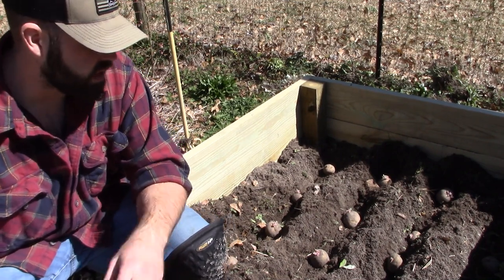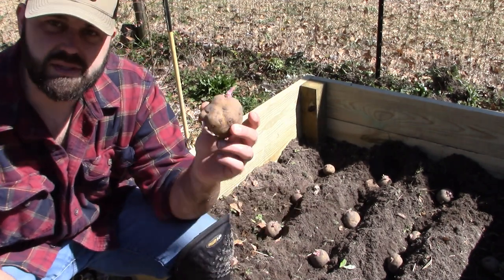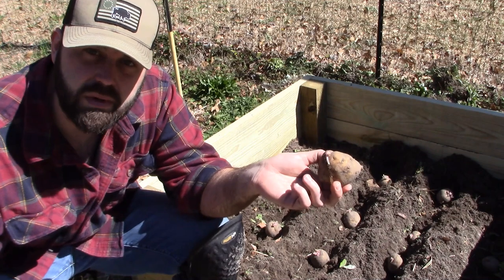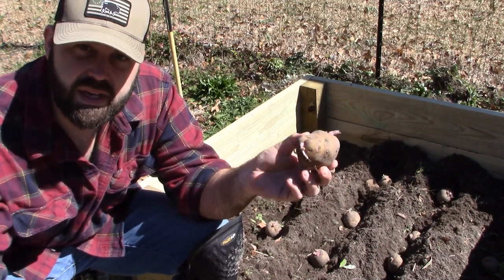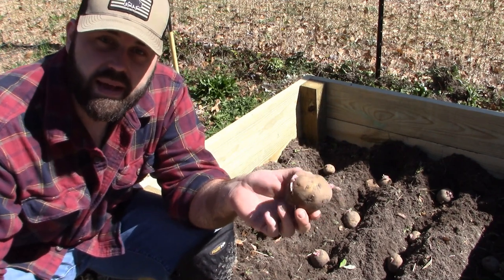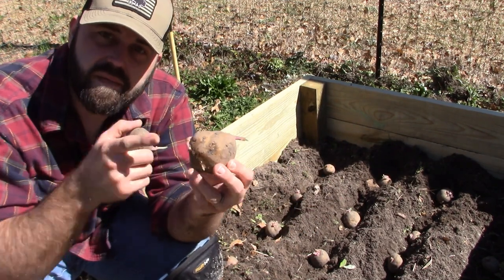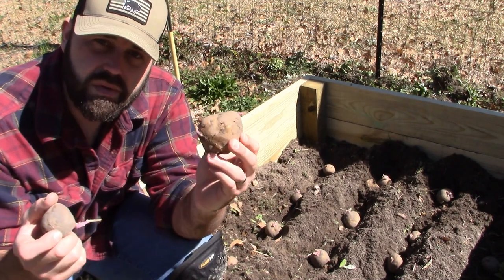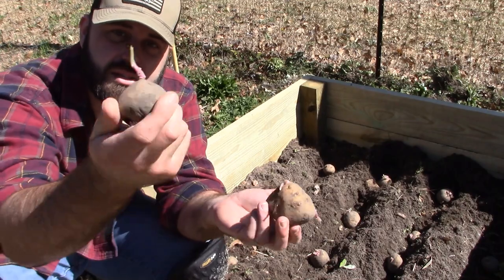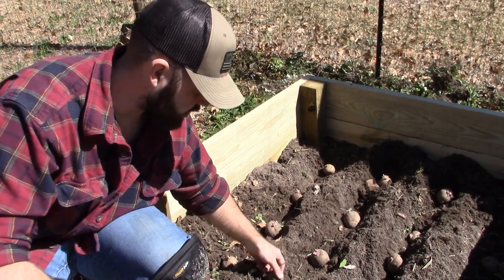One potato per foot, so four feet means four potatoes, and the same way going the other direction. When you're planting your potatoes, you're going to get a big one and a small one — I'm talking about from buying a normal five-pound bag of potatoes. When they start getting eyes, that means they're ready to plant. If one side's got two eyes, you can cut the potato in half and boom, you've got two seed potatoes. You don't have to throw the whole thing in. When they're small, just throw the whole thing in — this is your seed basically. Put it down like so.